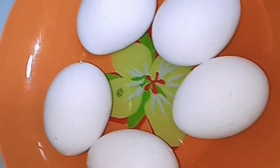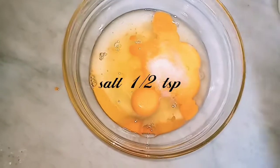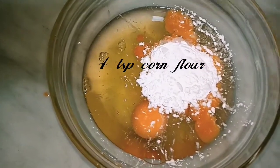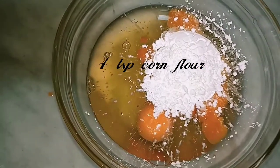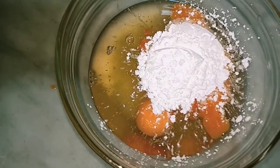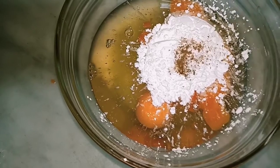I will add 2 whole eggs, 3 egg whites, 4 tbsp corn flour, and 1 teaspoon of seasoning.